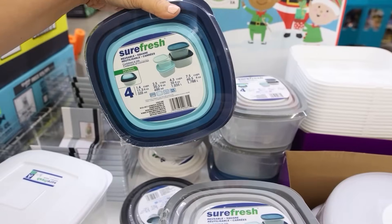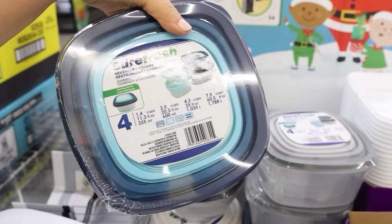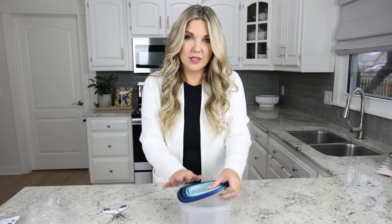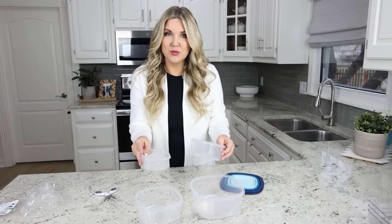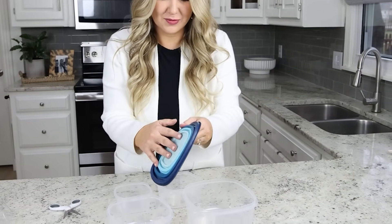Last time I was shopping at Dollar Tree, I came across these reusable containers and thought it was such a good deal. It's $1.25, and for that you get four containers plus four lids. The containers are BPA-free, pretty good size, and they stack into each other, so it's great for storing. Look at how all the lids stack together really nicely.